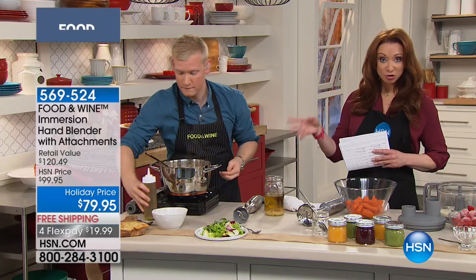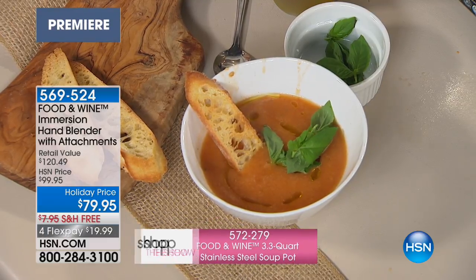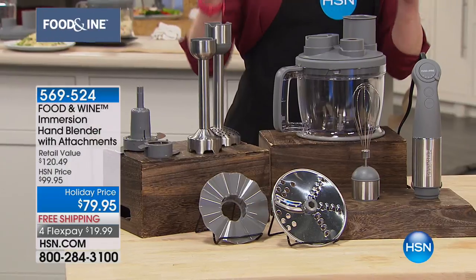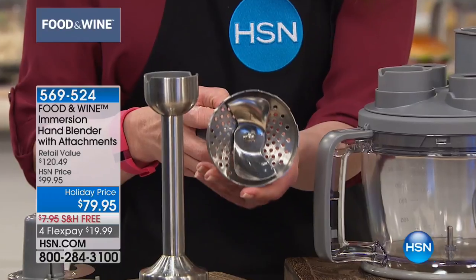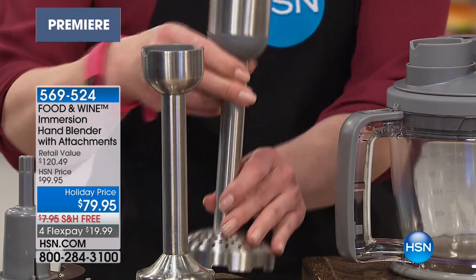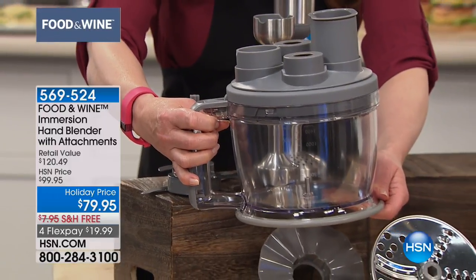I should also point out that the soup pot that Justin is demonstrating in — there are 50 of them, like 5-0. I'm just going to show you what you're getting. I've never seen an immersion blender value like this. I just haven't. I want to really showcase some of the attachments. This should not be $20 for this alone. I have sold other immersion blenders with ricers — they've never been in stainless steel. To my knowledge, they do not exist.